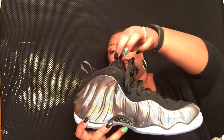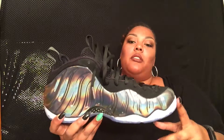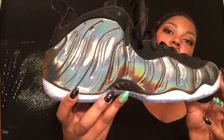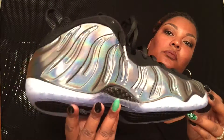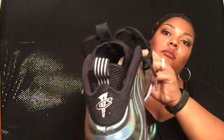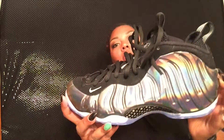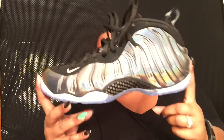So this is the Foamposite One in the multicolor colorway, also known as the hologram. This is the shoe up close so you can get the full effect of it. I really do like these ones, guys. This shoe also looks really, really small — that's maybe why I like it. Anyway, as always, thanks for watching — please like, comment, subscribe. Bye guys!